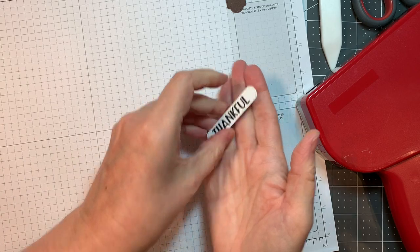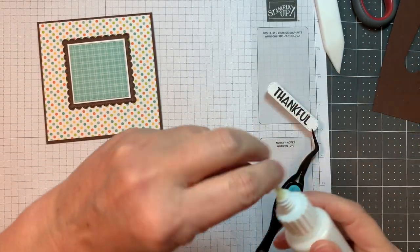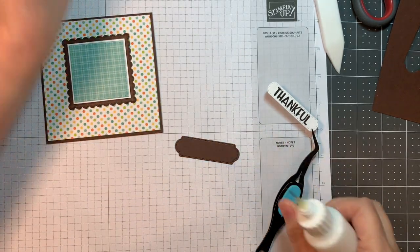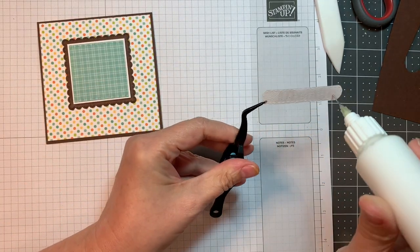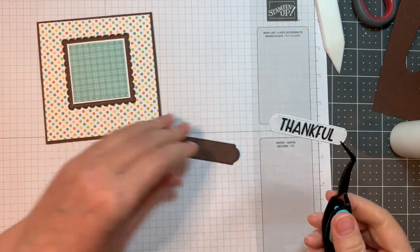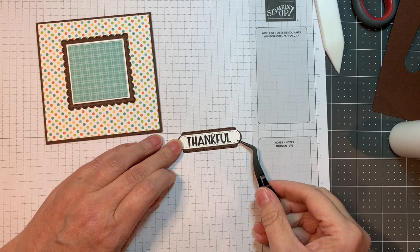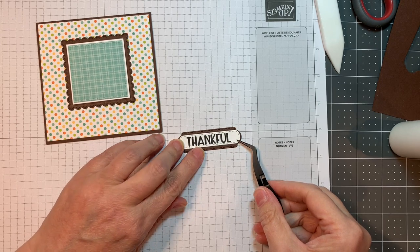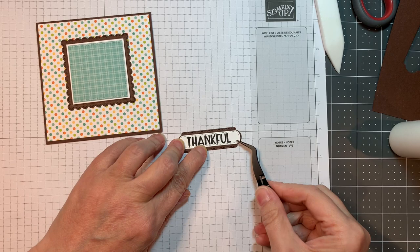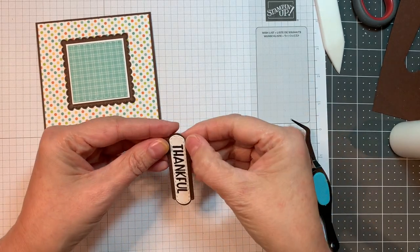All my die cutting today was done with my Gemini machine — that's what I always use. I've got a reverse pair of tweezers and some art glitter glue in this little refillable bottle from Amazon. Because I made this white tag a little bit smaller doing that selective die cutting, it makes it look like it's framed all the way around — that's what I was going for.